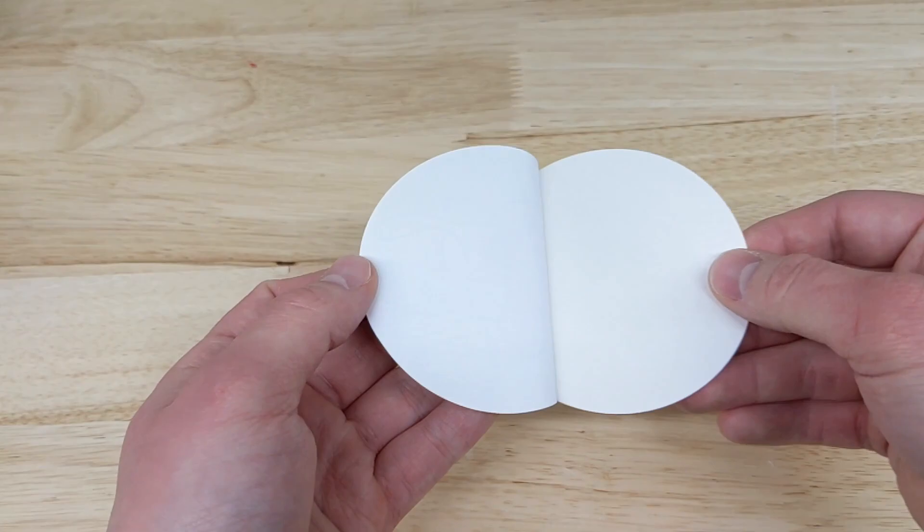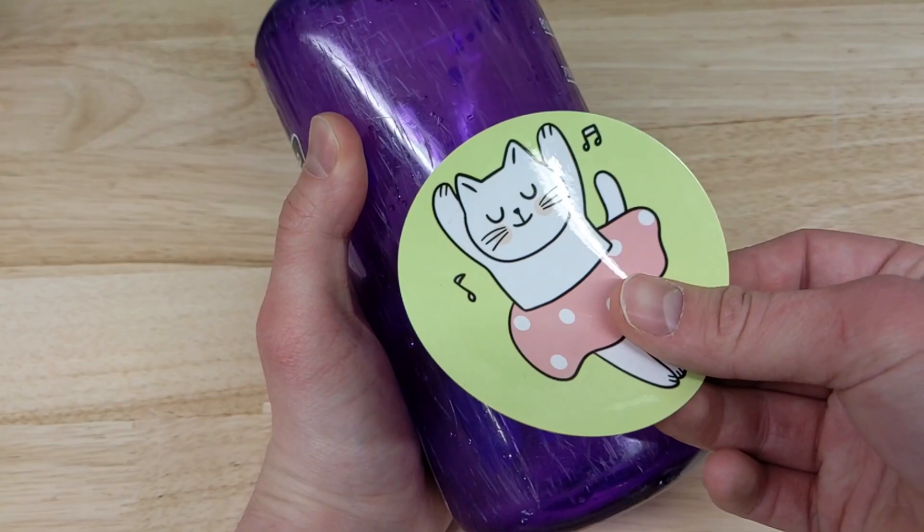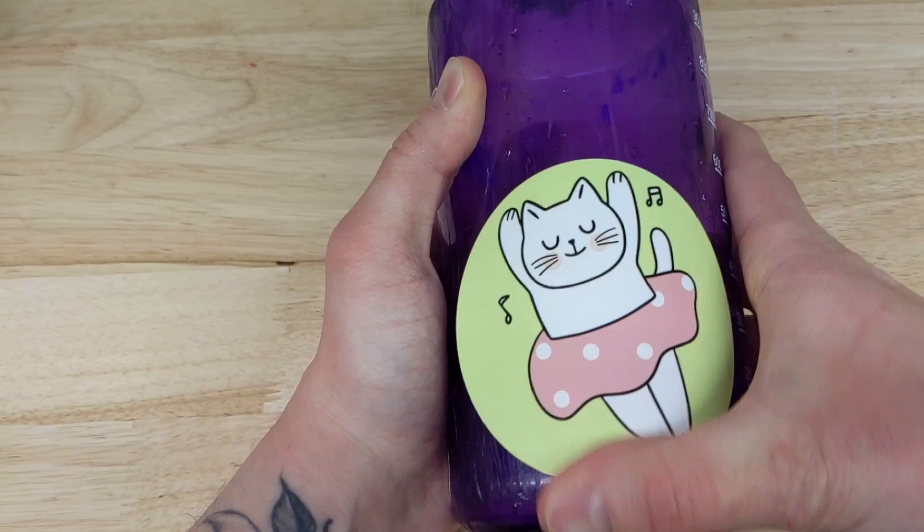These stickers work great on water bottles, laptops, phones, any hard surface. They even hold up in the dishwasher. That's it for this month's Makery Craft. Thanks for watching. We'll see you next time.